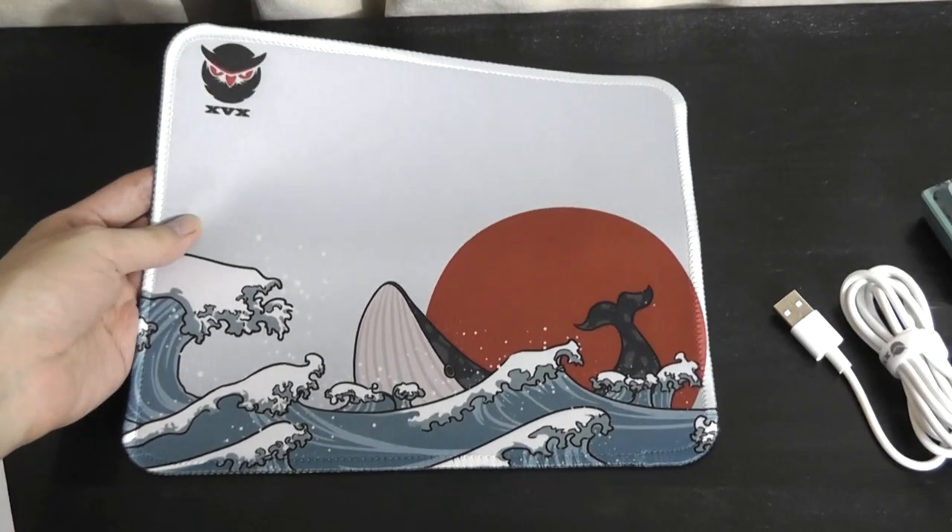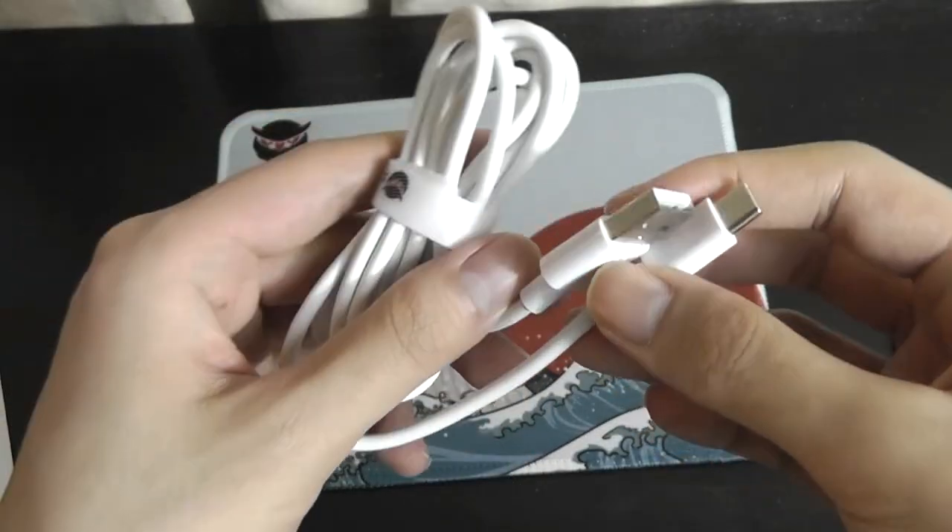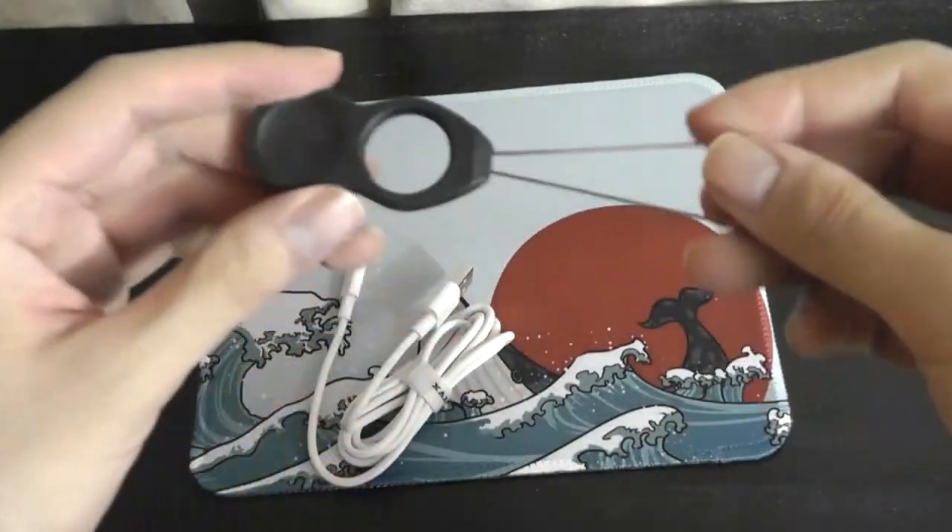It looks definitely really attractive and customized. You'll also find a USB Type-C cable for wired mode and charging, and there is a keycap remover as well.